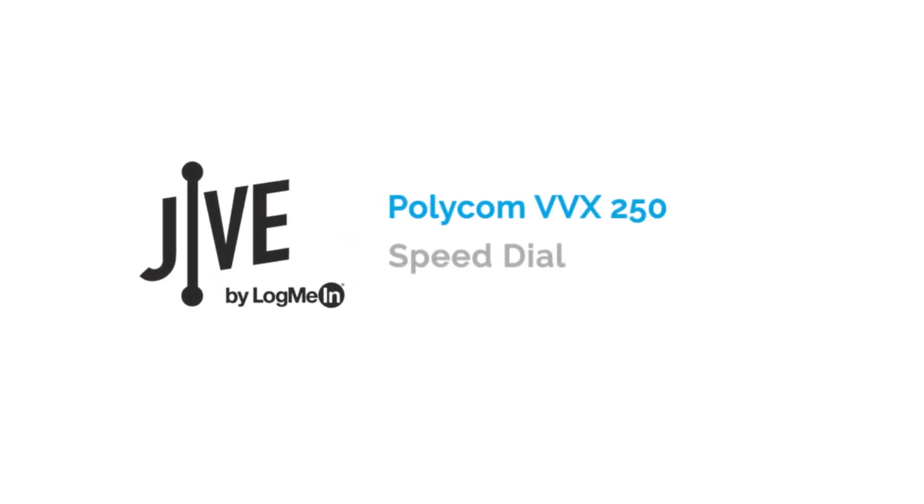I'm going to show you how to use the speed dial keys on the Polycom VVX250. Speed dial keys allow you to call favorite contacts without having to dial the entire number each time.